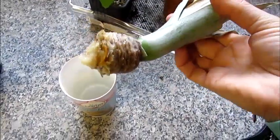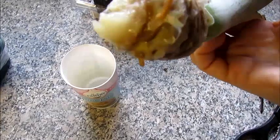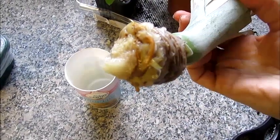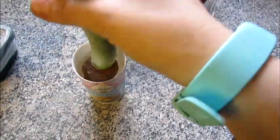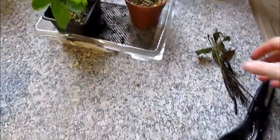I can actually start to see roots going on the pineapple, so I will try and put that one in the ground and see what happens.